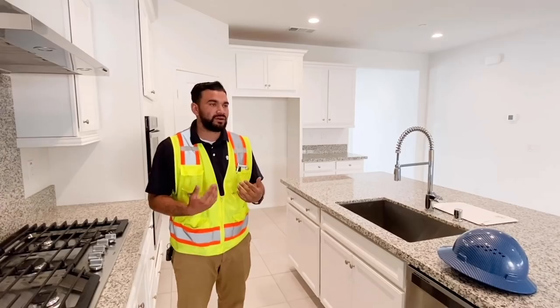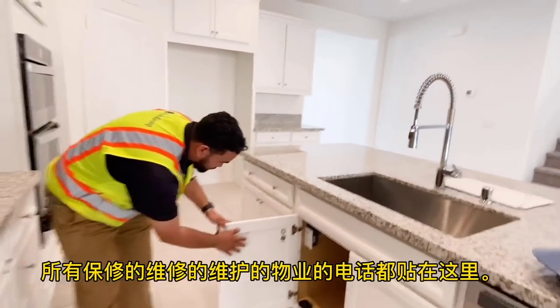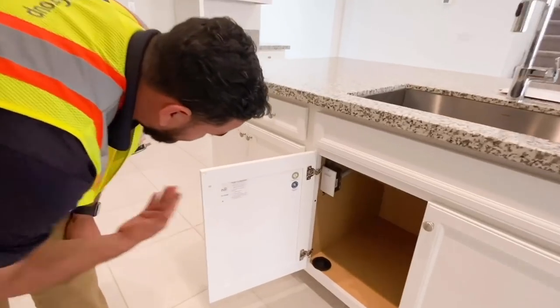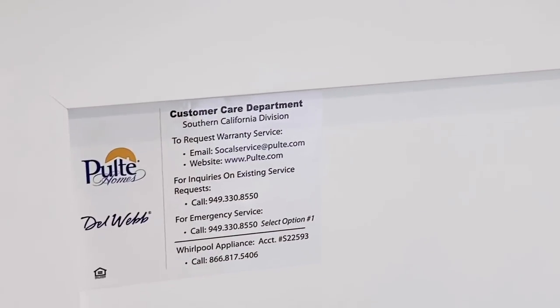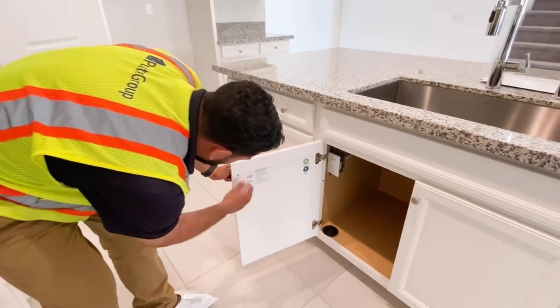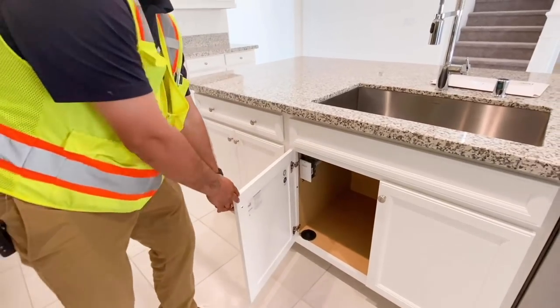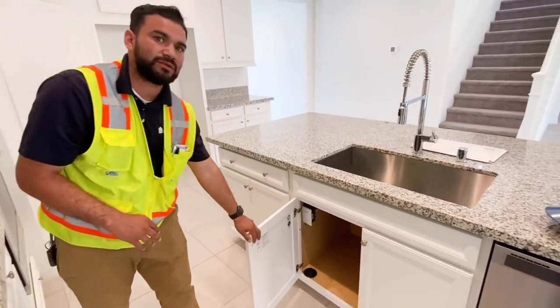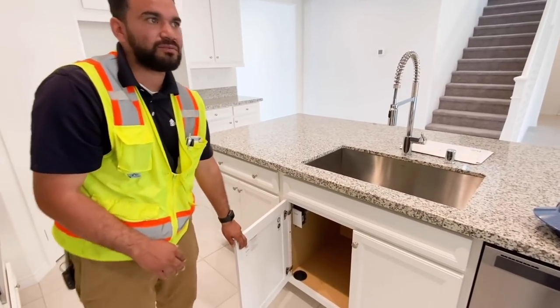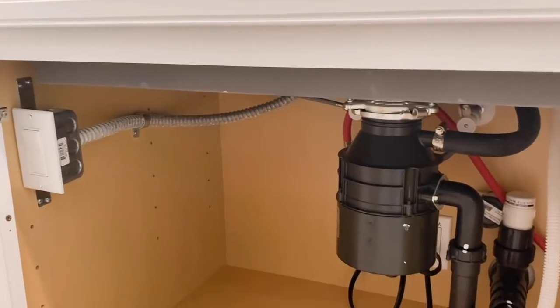I put our customer service department number here with all our information — email, phone number — just in case of an emergency. If you have tenants or the homeowner needs to reach out, it's all there. You'll have your garbage disposal, hot and cold under the sink, and your dishwasher.